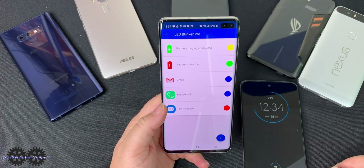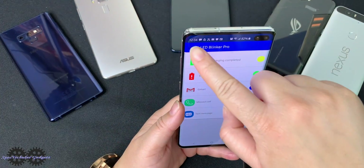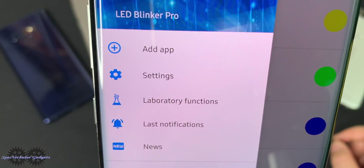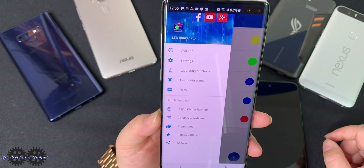Here are some of the apps that are already on there — phone messages, Gmail, a battery and a charging battery indicator. Inside the app, we can see that we can add apps, access settings, laboratory functions, last notifications, news, and much more.